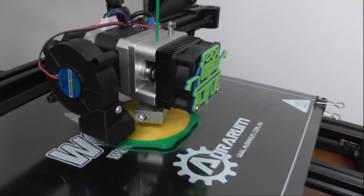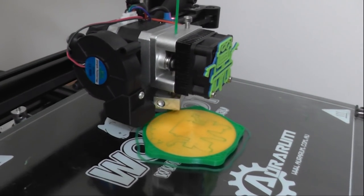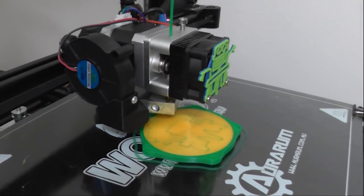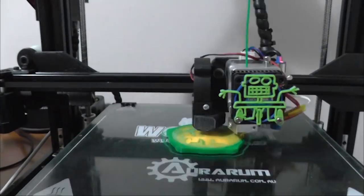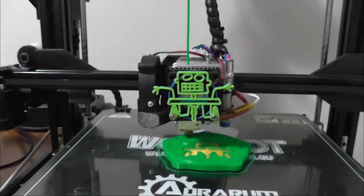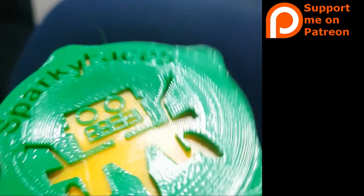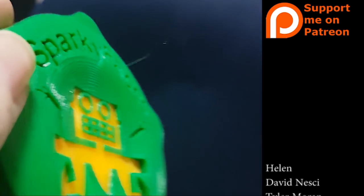Two colours and they're completely encased in green with the orange in the middle. It almost looks like it was a dual extruder print except that it wasn't. I hope you have fun with this trick guys. If you want to try and put it in any of your projects, that'd be fantastic. Tweet me — I'm at SparkyFace5, I'd love to see what you come up with.